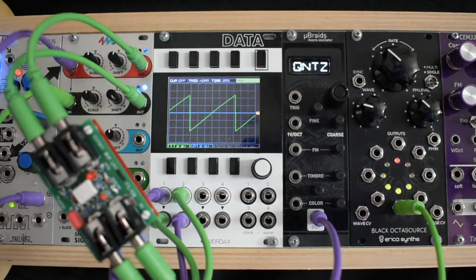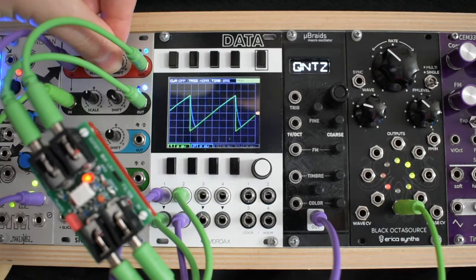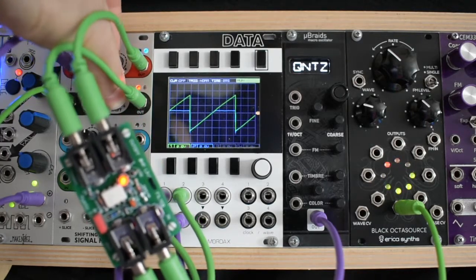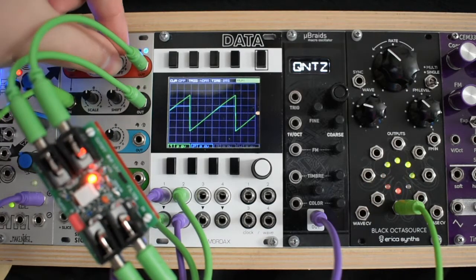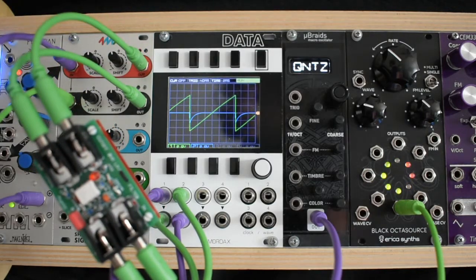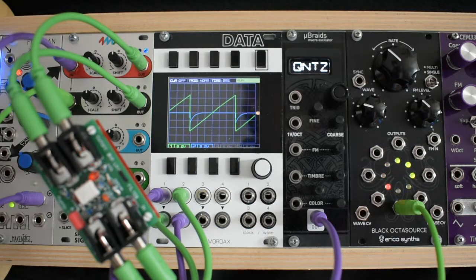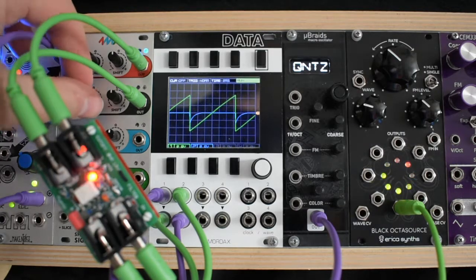Here we have a virtually unaltered input. Now as I reduce the voltage applied to the tambour input we will start to see some clipping. This can lead to some interesting filter behavior when both parameters are modulated. Here is a looping envelope modulating the cutoff, and here is a sine wave LFO modulating the timbre.